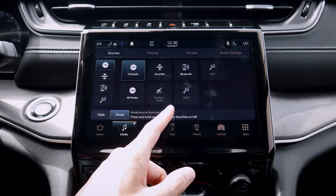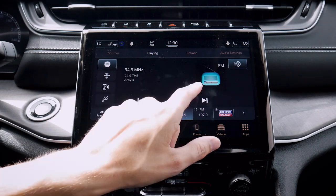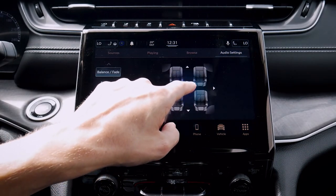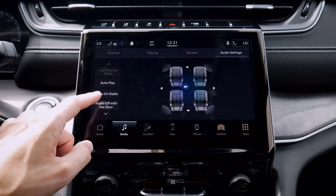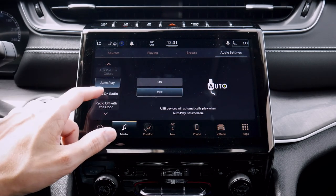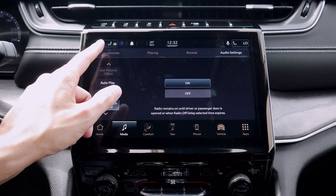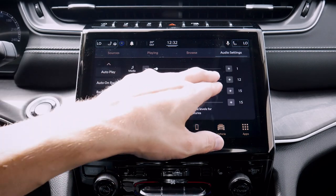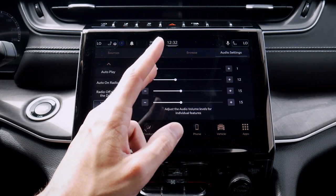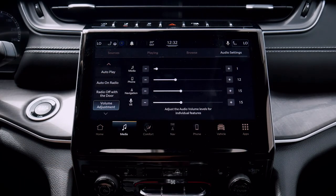We can also change between sources along the very top. We've got a few options that are available, plus what's currently playing, browse for stations or presets, and audio settings. We've got bass, balance and fade, equalizer, speed-adjusted volume, and surround sound. We can auto play — so when a USB device is connected, audio will automatically turn on. Radio off with the door means the radio stays on until the driver door is opened. We can literally adjust what's going on with each individual system volume, which is nice — for example, navigation a little bit lower, media defaulted a little bit louder.